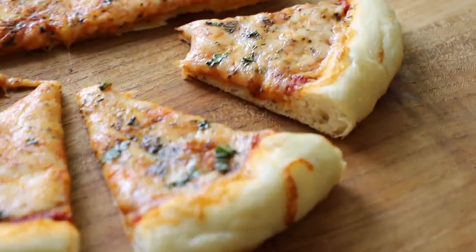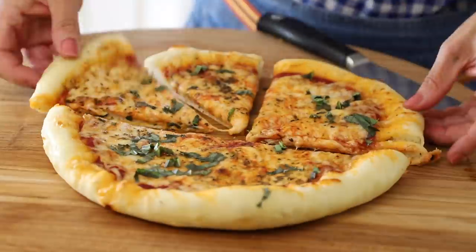You get this crispy bottom and then you also get these little pillows of air, and that is something I have only found with the bread dough. Should I give it a try? It's so yummy, so good. You do want to make sure — I might have put this a little too long on the skillet because I was talking — but three minutes, I wouldn't go over that unless you want a really crispy crust, then you can go four minutes. I hope you guys give this one a try and let me know what you think. Pizza at home — it's not as intimidating as you may have once thought.